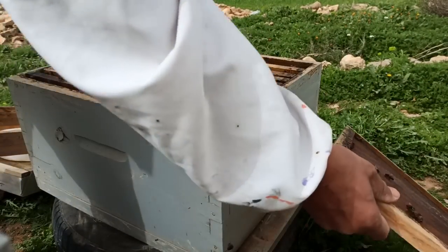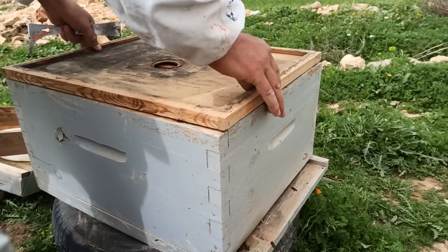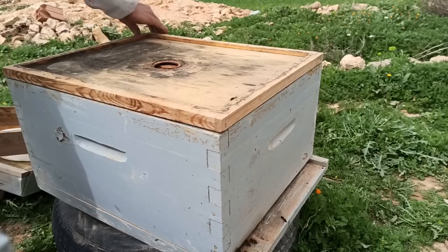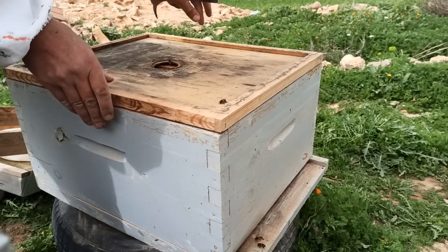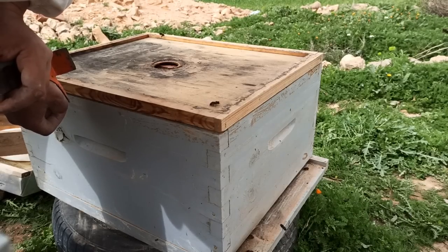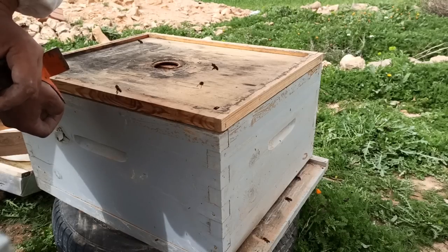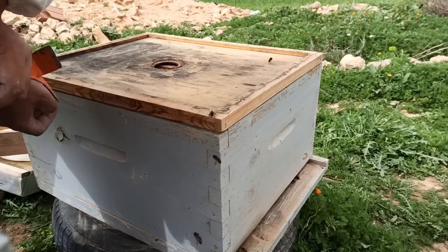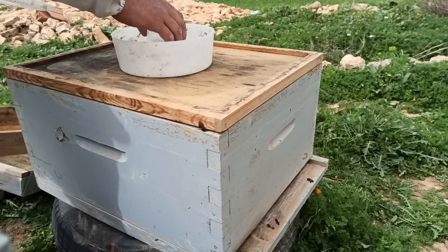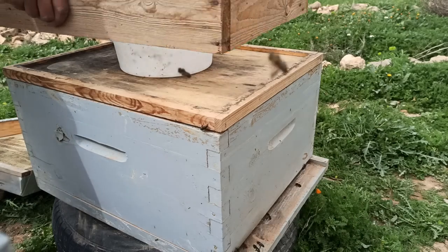The water is clean. This is the water. The water is clean. We need to put water in the water. We will put water inside the water. The water is clean.